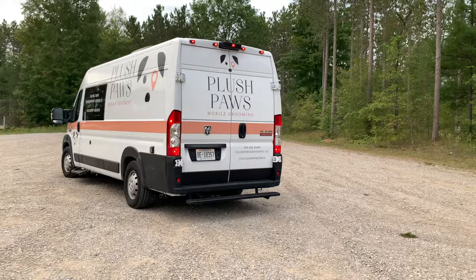Welcome to the Diamond Pro Series by Marley Industries. We've taken all of our years of mobile grooming and put it in what we think is the best conversion out on the market today.